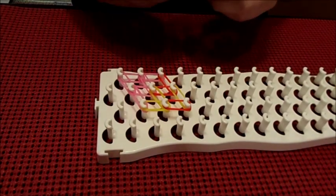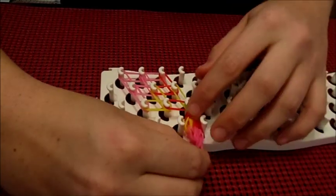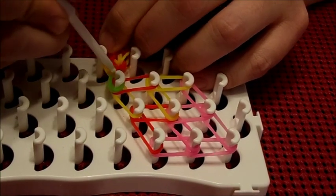At this point, you'll take the first petal that's already been completed and you'll take the green bands that were the original cap band and place that just like you would the cap band over the final peg that you hooked, and you will use it as the cap band just like we did previously.